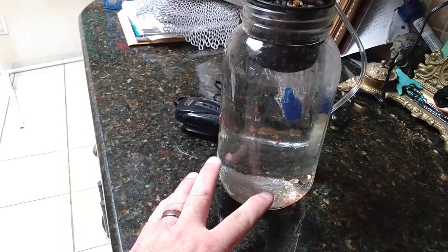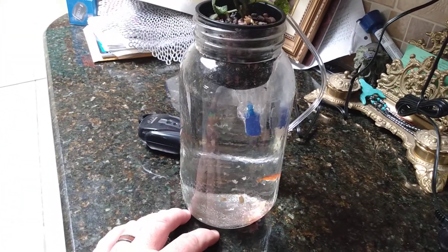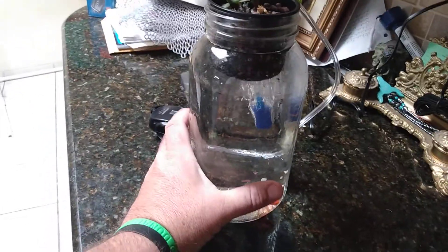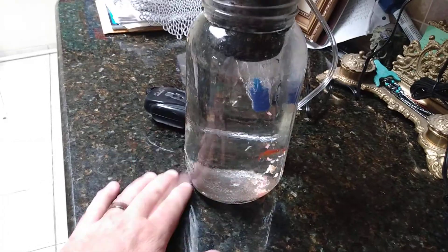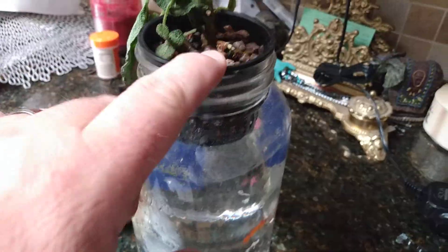Hello, how's everybody doing today? Just want to show you this aquaponics way to grow some of your vegetables or whatever you want to grow. What you need is a half-gallon mason jar — I'm not real sure on the size, but it's a big jar. You can use whatever you want. And this little grated tray right here fits in the wide-mouth jars and just sits right on top.